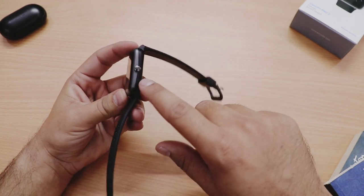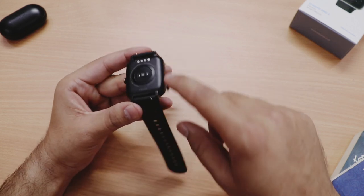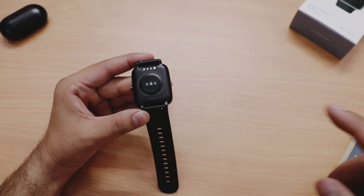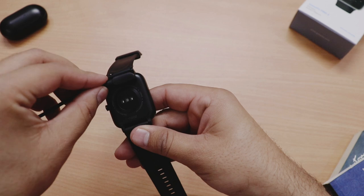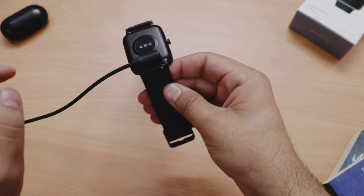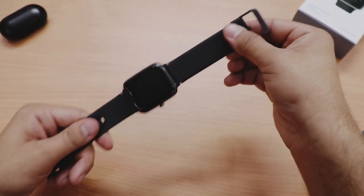Watch bohat lightweight hai. Watch ka material polycarbonate ka hai aur side mein silver color ki accents milte hain. Right side peh ek home button hai, front peh touchscreen display, aur back side peh heart rate sensor aur magnetic charging point. Charger ki quality kaafi improve ki gayi hai — simply sahih direction mein magnetically attach karo aur watch charge hona start ho jaati hai. Attach hone par ek small haptic feedback bhi milta hai.